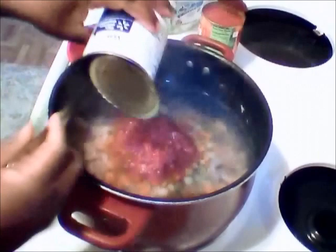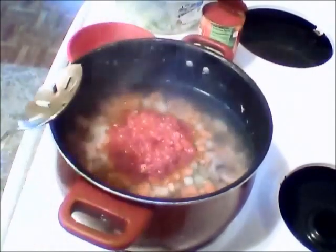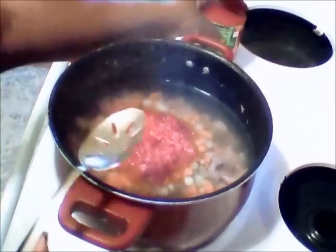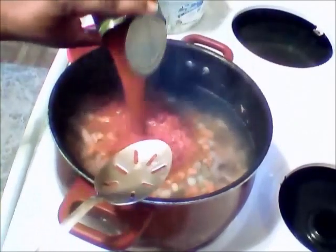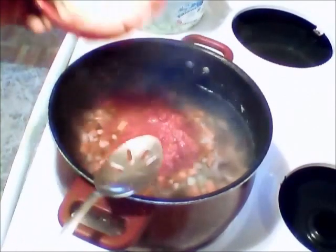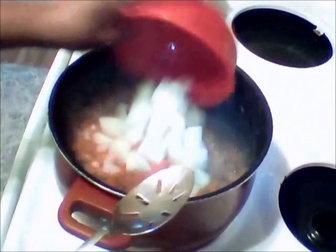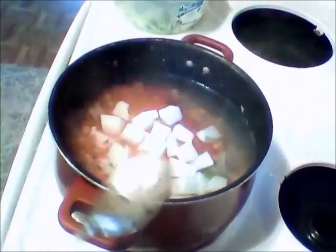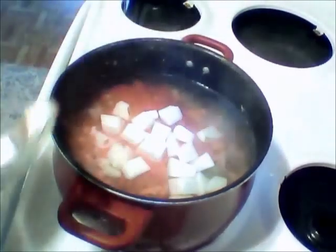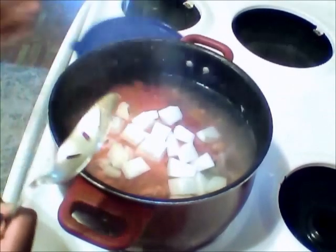I'm going to try to get all of that out. And a can of tomato sauce. I cut up three potatoes — add that in there. And I pre-cut up my onion, celery, and bell pepper. You can add as much as you want, depending on your taste.